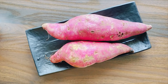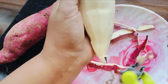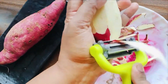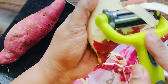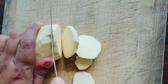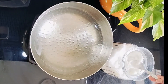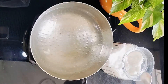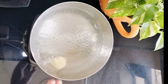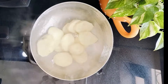Here I have taken two sweet potatoes and peeled off the skin. Then slice the sweet potatoes as shown. Take water in a vessel and leave it to boil. Add salt as per taste, then add the sliced sweet potatoes and allow them to cook for 7 to 10 minutes.